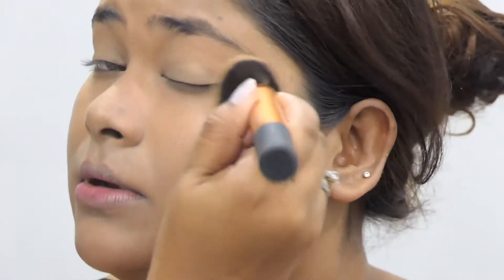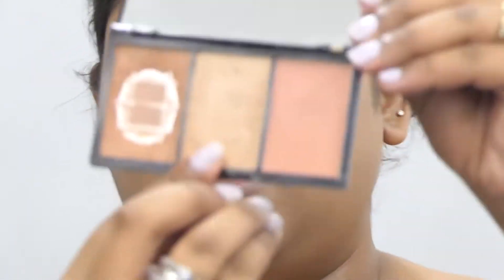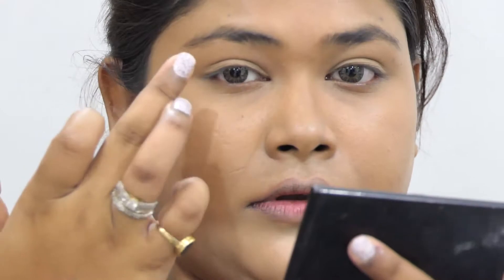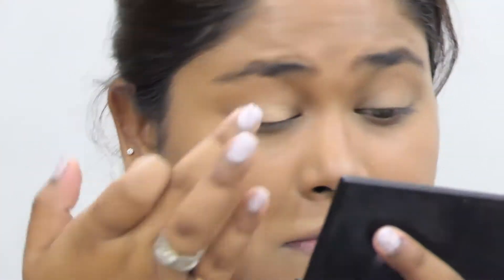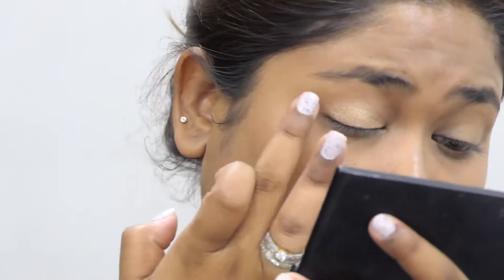I'm also setting my eyelids with a compact powder — you can use any compact powder you have. I'm taking the center shade from this Makeup Revolution palette. It's a highlighter but I'm using it as an eyeshadow, and I'm applying it to the eyelids.